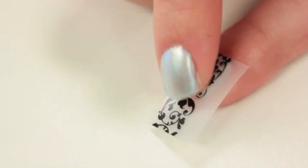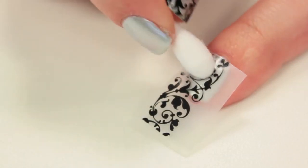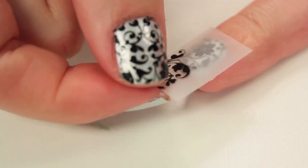Carefully place the transfer on your nail, and apply pressure with your fingernail or a Q-tip to stick the design to your nail. Then slowly peel off the plastic.